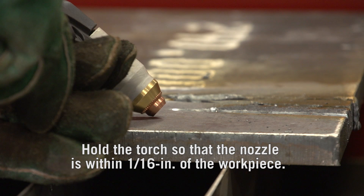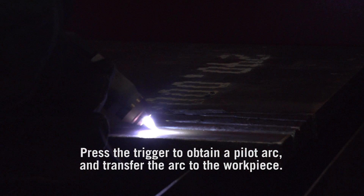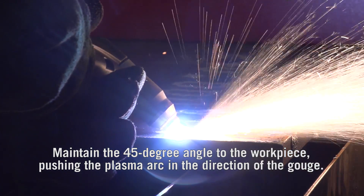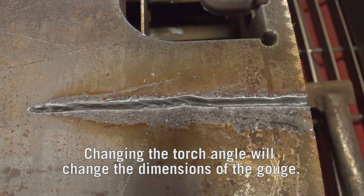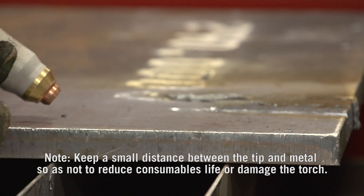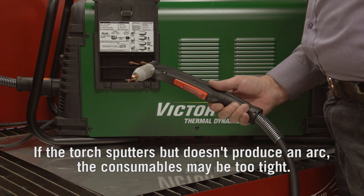For gouging, hold the torch so that the nozzle is within 1/16 inch from the workpiece, at a 45 degree angle. Press the trigger to obtain a pilot arc and transfer the arc to the workpiece. Maintain the 45 degree angle, pushing the plasma arc in the direction of the gouge. Changing the torch angle will change the dimensions of the gouge. Keep a small distance between the tip and metal so as not to reduce consumables life or damage the torch.